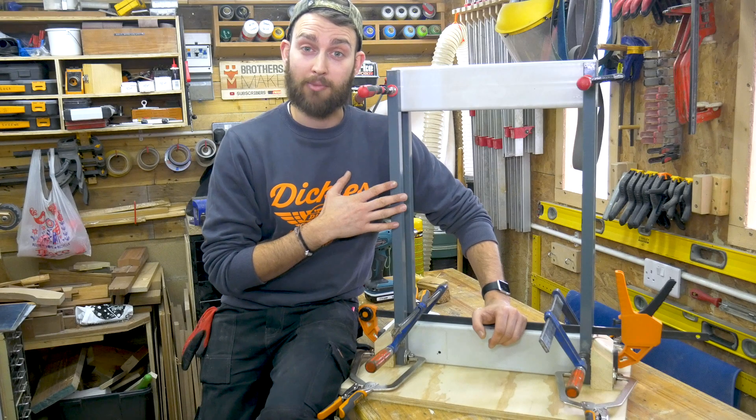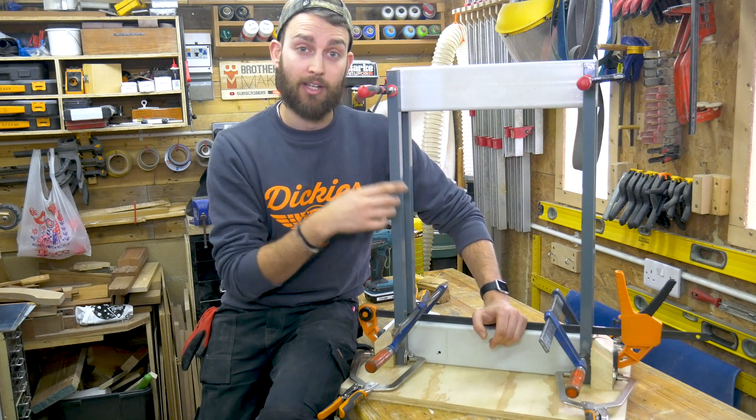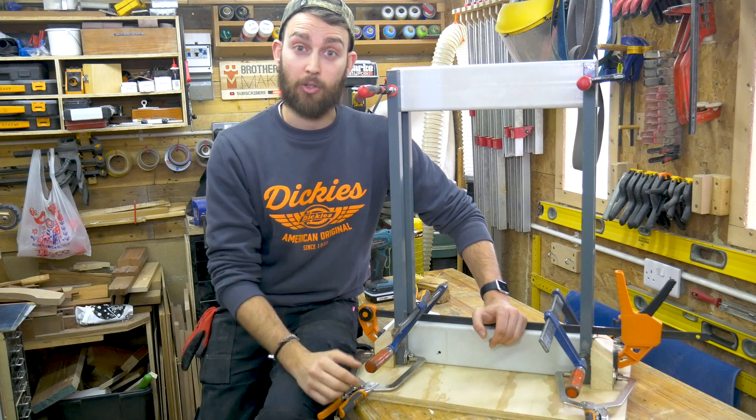So we've got the frame all clamped together and we've checked that it's square. The next thing we need to do is drill two 12mm holes in each corner for some M12 threaded rod to lock it all together.